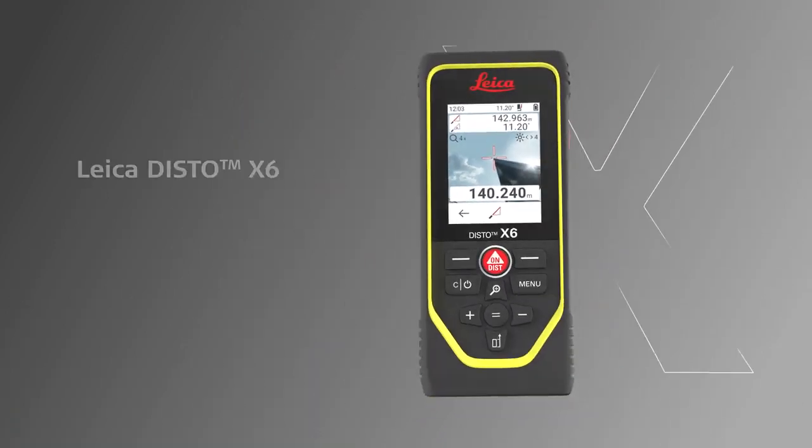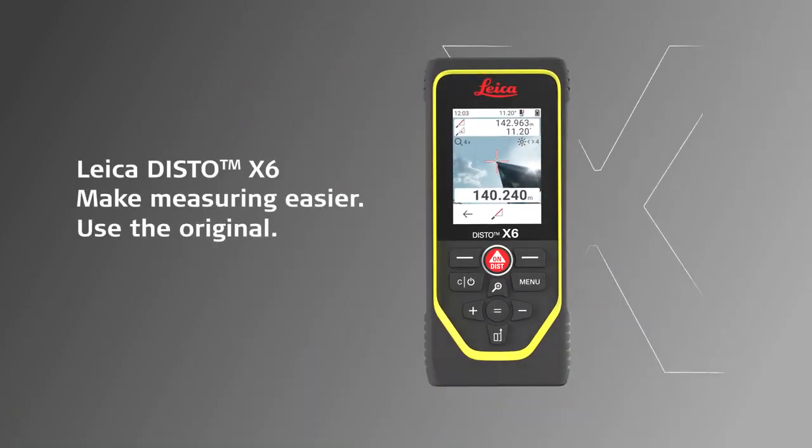Leica Disto X6. Make measuring easier. Use the original.